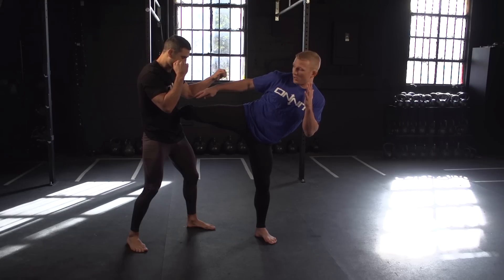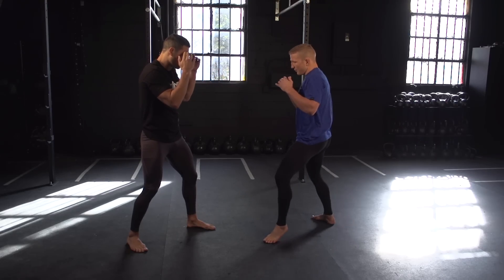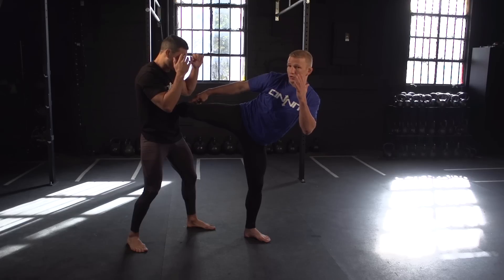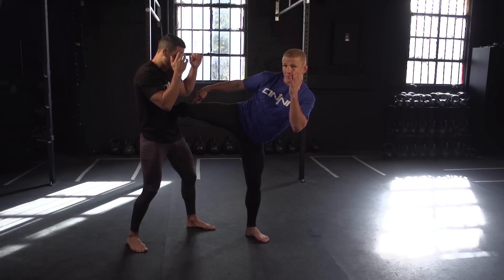It's a perfect drill to learn how to throw good round kicks. One more time: stepping forward, hand to his face, hand up, land perfectly — shin to his core. Shin, hip, chest, all on one line. I'm going to push off to return my leg.